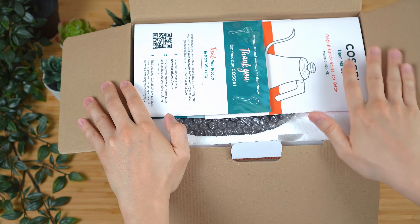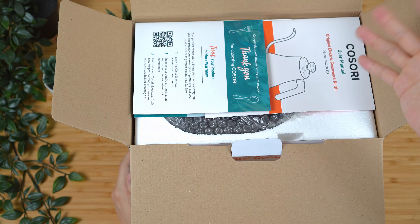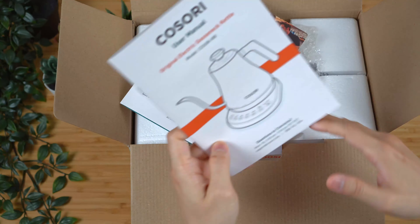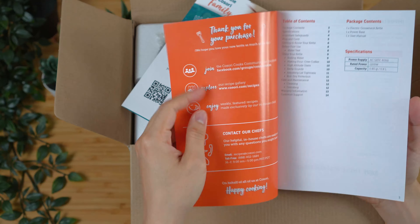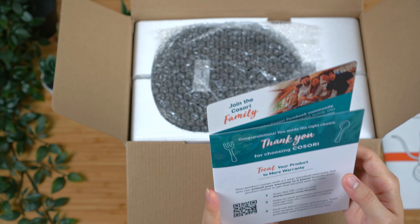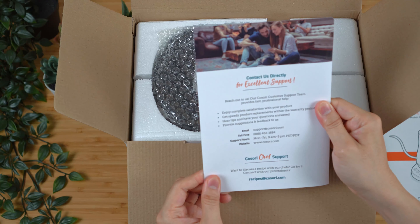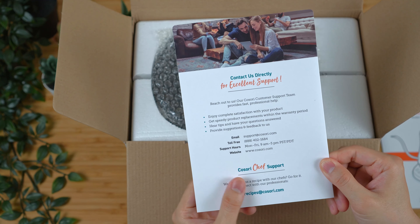Compared to the unboxing experience of the Jucu that we reviewed last week, this one does have a better overall unboxing experience. The manual is printed on higher quality paper — it's thicker and much more well-written. We have the manual, a little marketing pamphlet showing the Instagram and social media handles, and of course some of the support resources that they offer.